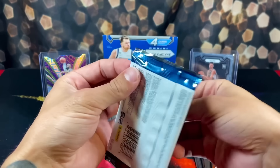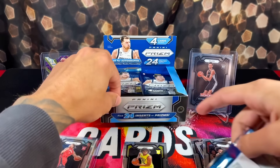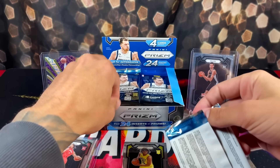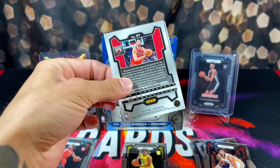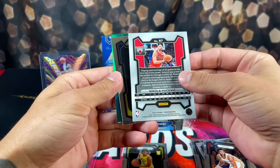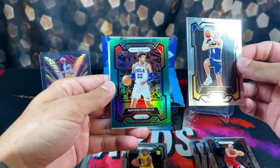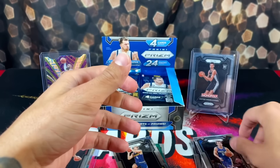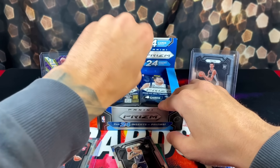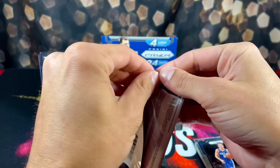There we go. So it doesn't guarantee any amount of parallels - all this box has to find is 24 inserts or Prisms. Let's just see how it goes. We have Butchovic, we have our first green coming up - Hunter Tyson. Green is going to be Matisse Thybulle. My last box I was able to pull a true green Prism rookie of Victor, so hopefully we can have the same luck.